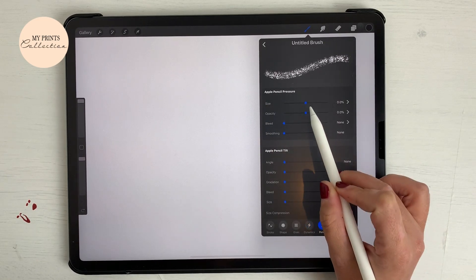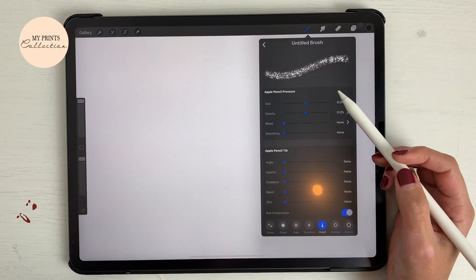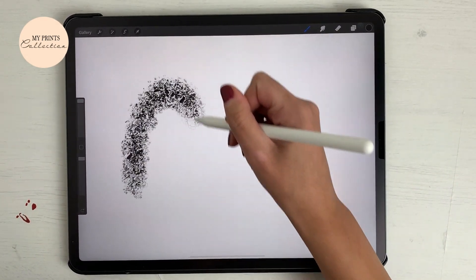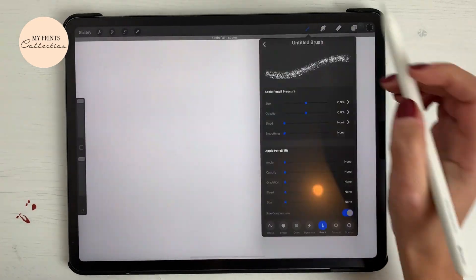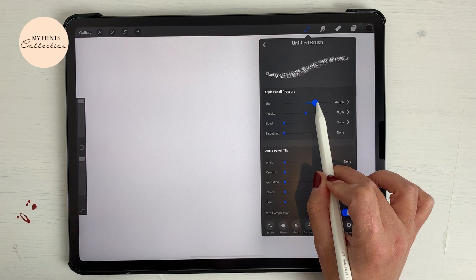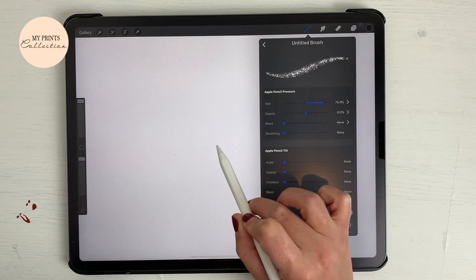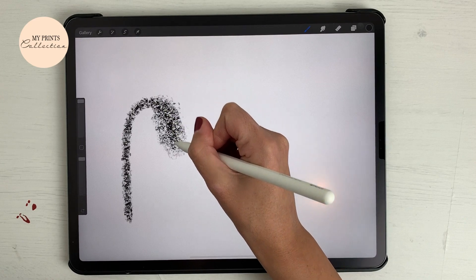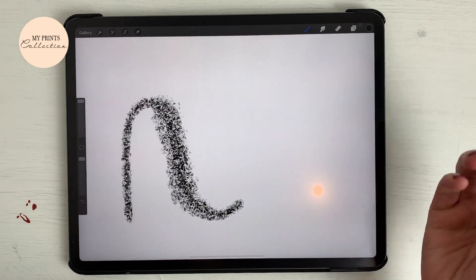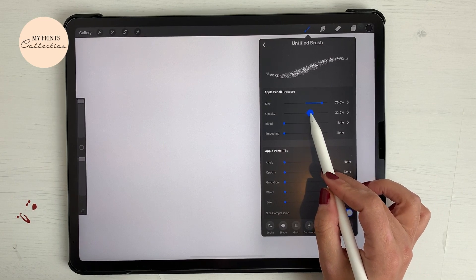Let's go to the pressure settings — the Apple Pencil pressure. Right now, if I apply pressure or if I don't apply pressure, the stroke is the same. So what I'm going to do is increase the Apple Pencil pressure to 70%. So when I don't apply pressure I have those thin strokes, and when I apply pressure I have those thick strokes.